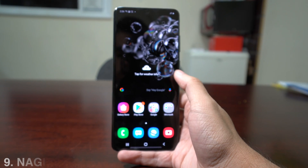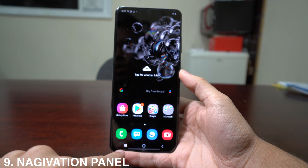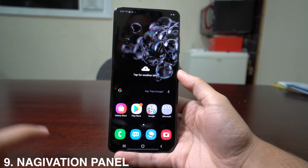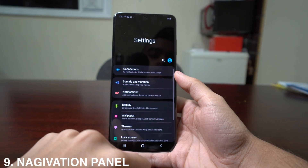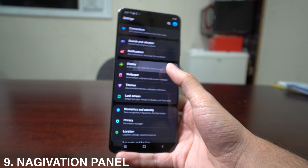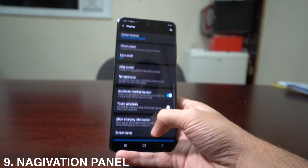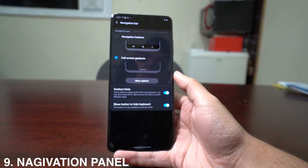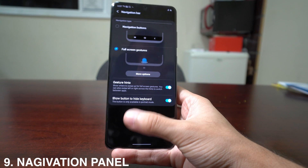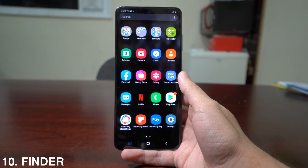As new phone models come out, they include a navigation panel. To change how you navigate, go to Settings, then Display, and scroll all the way to Navigation Bar. There you can select Full Screen Gestures, which removes the navigation buttons so everything works with gestures.